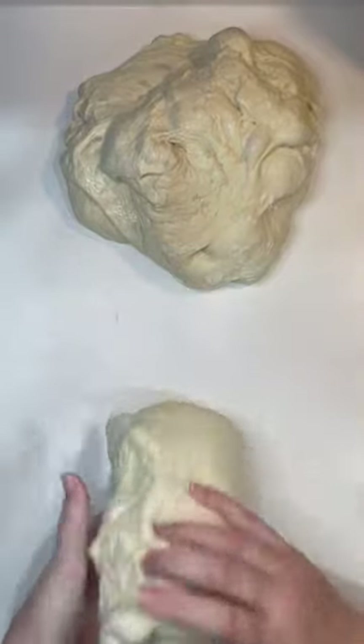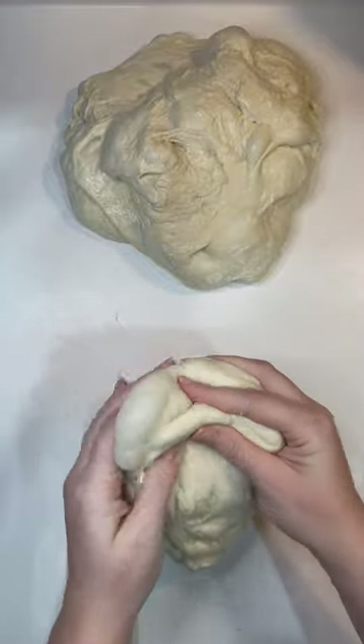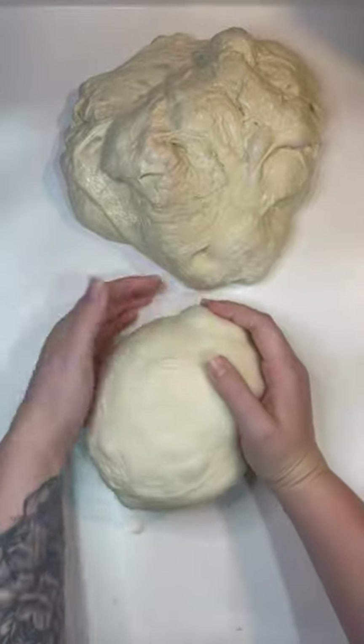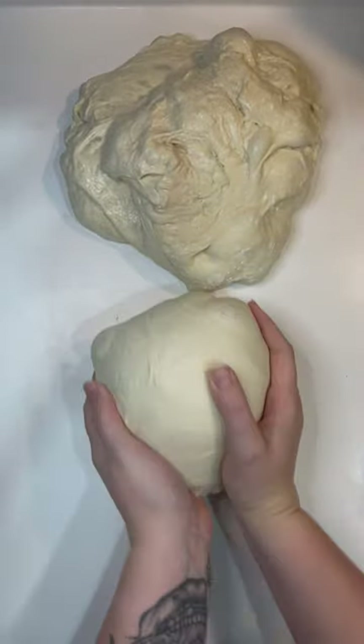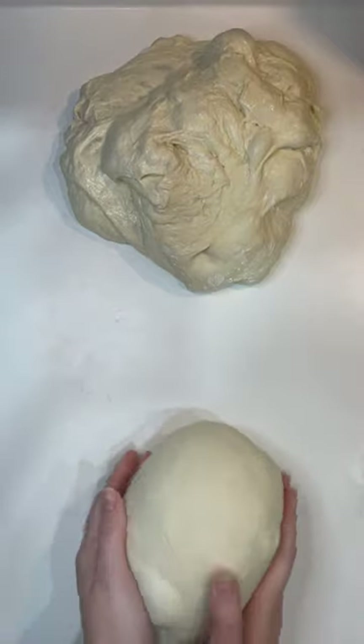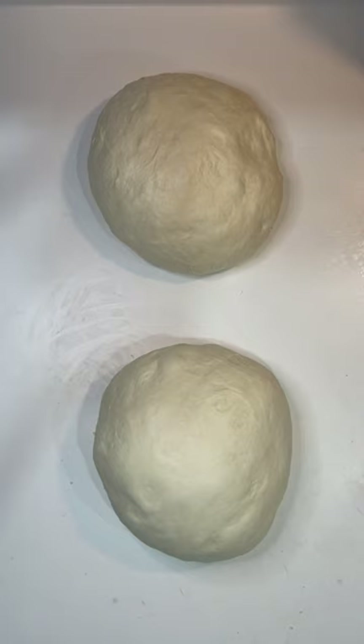From there we're going to do our push-pull technique to build some tension in the top of our dough. With the seam side down, I'm pulling the dough towards me, turning it a bit as I push it away from me, and doing that about 10 times. We just want to make sure it doesn't rip the top of our dough.